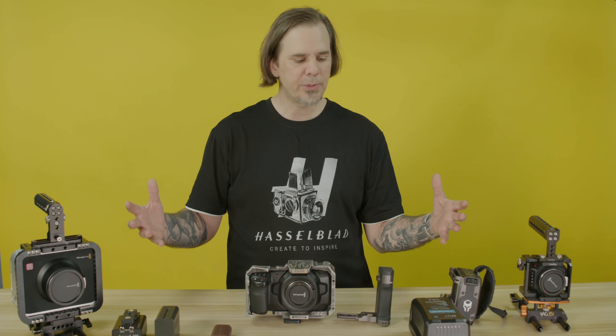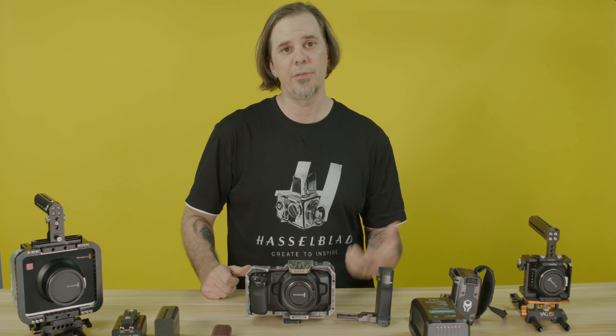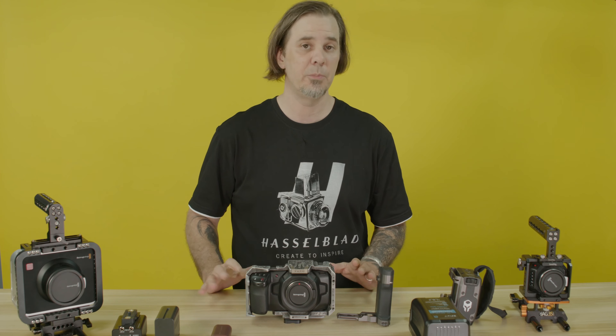With all these options that I'm about to share with you, there should never be another complaint about the battery life on the Pocket Cinema Camera anymore. I personally use a lot of V-mount batteries with my cameras.